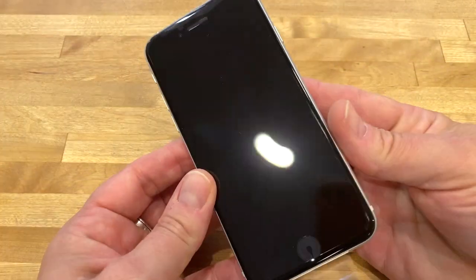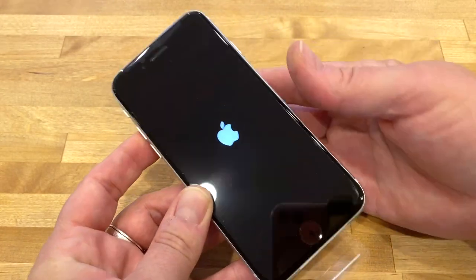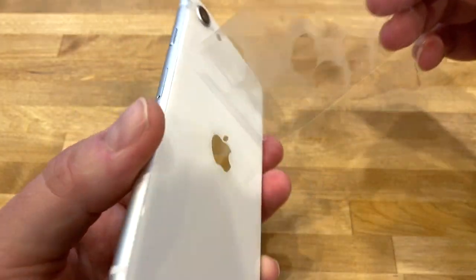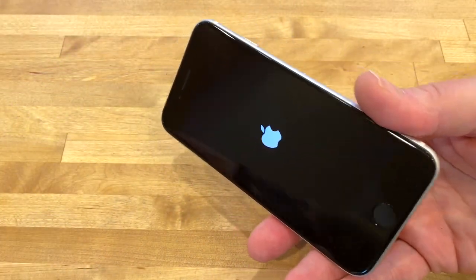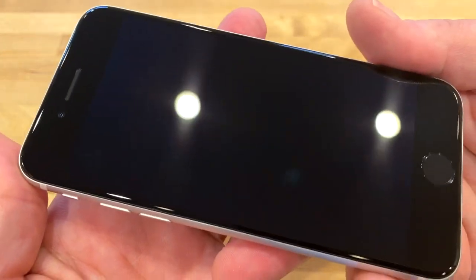Now we've got all that out of the way, let's open this up. I'm going to turn it on — there we go — and I'm going to remove the cover. Oh yeah, that's a really nice sound. Boom, here it is in all its glory.